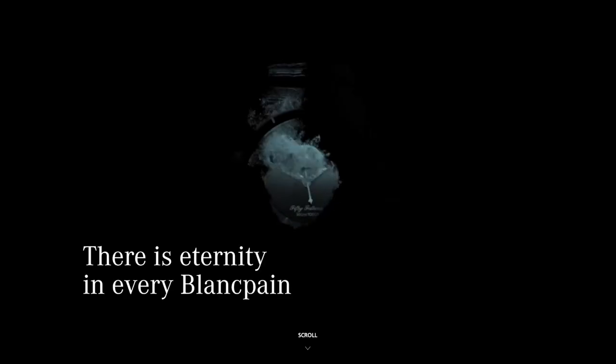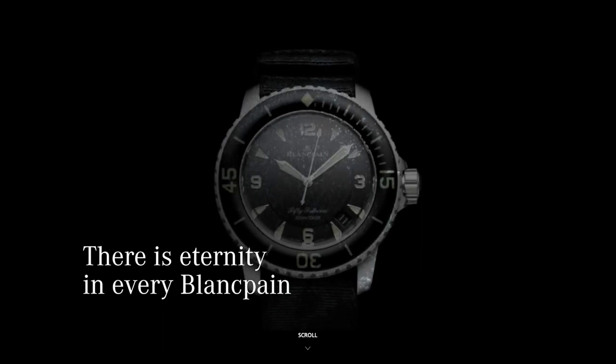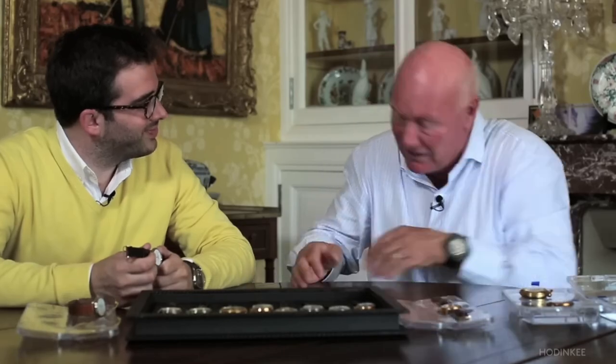The new Swatch collaboration has been revealed, and this time the victim is the luxury brand Blancpain from Swatch Group's portfolio. I'm calling it Blanc Swatch — or Swatchpain.